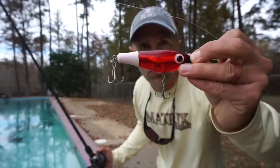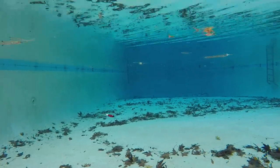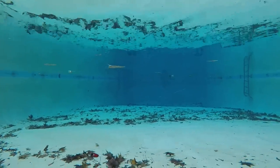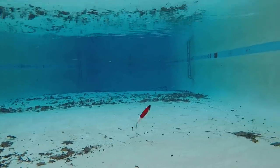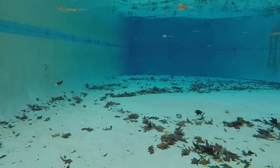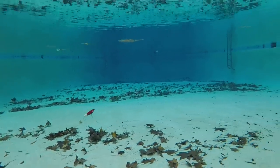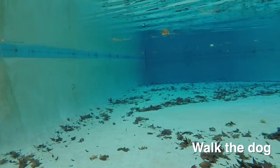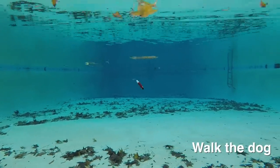Next up is the Paul Brown's Fat Boy — very similar to the Paul Brown's Original, except it's a whole lot fatter and has a rattle inside. The Fat Boy is definitely less erratic than the traditional Paul Brown's Original, so I don't like it quite as much. I do like the sound — you can definitely hear those rattles clicking. It was much easier to walk the dog with than the traditional Paul Brown's Original.